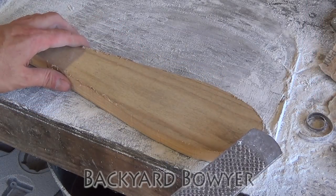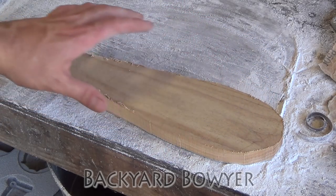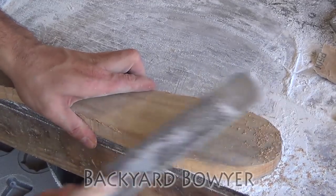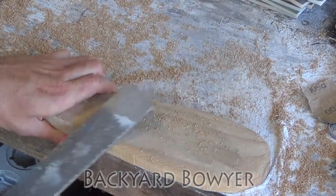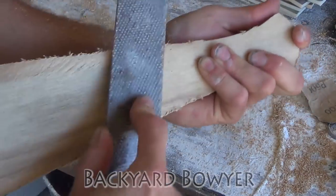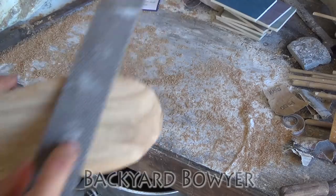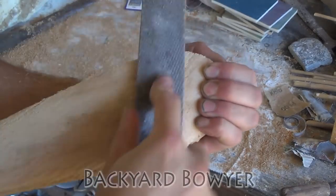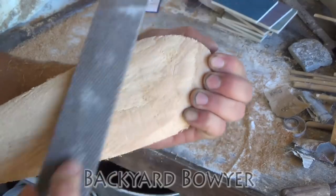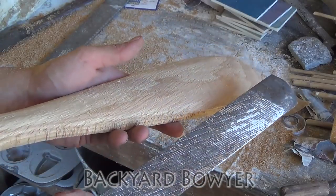Now that I've got it cut to shape, I'm going to use my farrier's rasp to rough it down, and then we'll use a finer rasp to really get it to its final shape. Now I'm going to switch to a finer rasp.